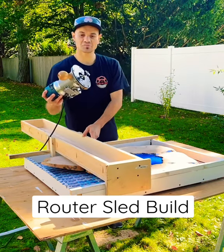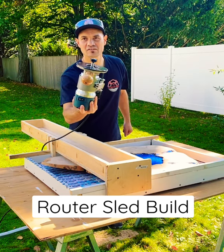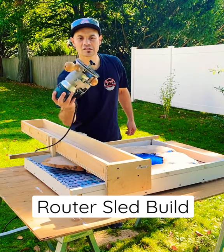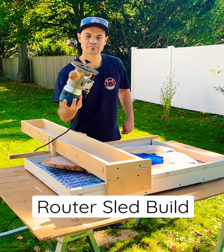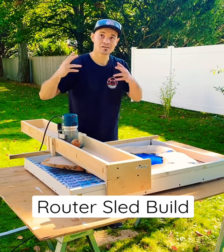Now this particular bit right here — $185 for just that bit. So you want to be a carpenter and do woodworking? You better get a good daytime job. So that's what we're doing right now. Let's get to it.